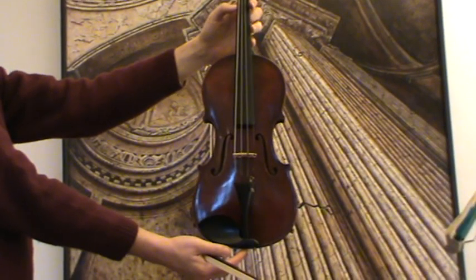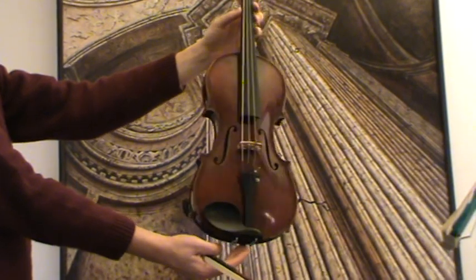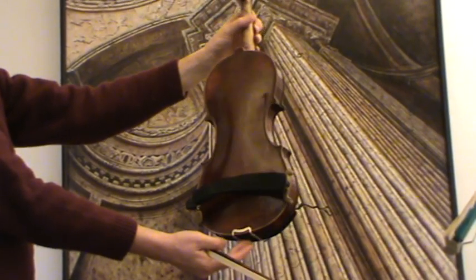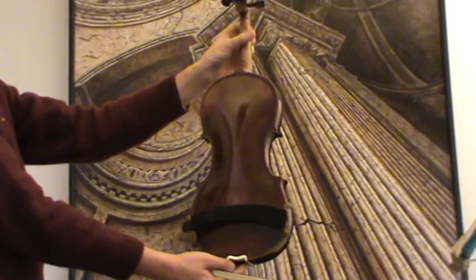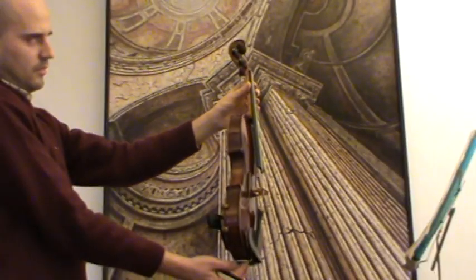Nice old Maggini violin. We would estimate its age around the 1930s. The violin shows a nicely flamed one-piece maple back and a finely grained spruce front. It shows the typical Maggini double inlay purfling and the extra twist on the scroll.